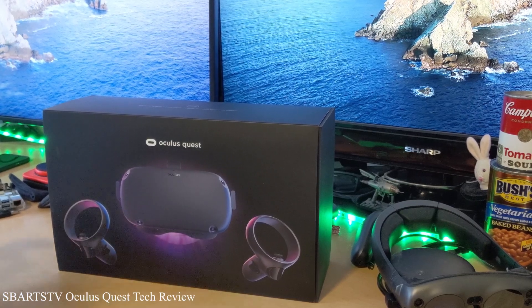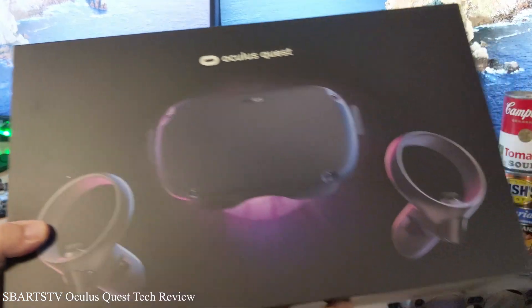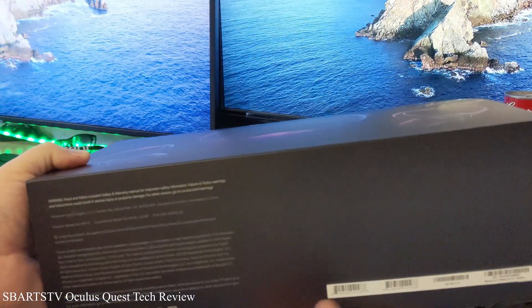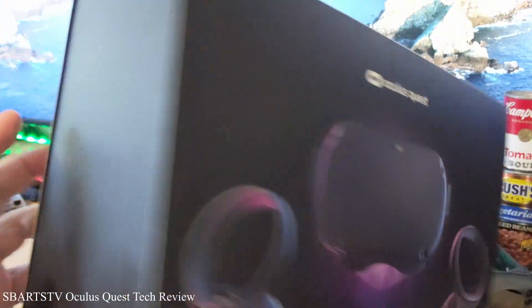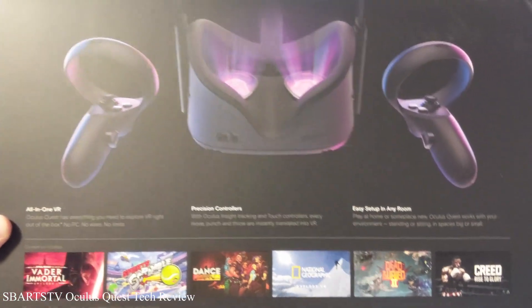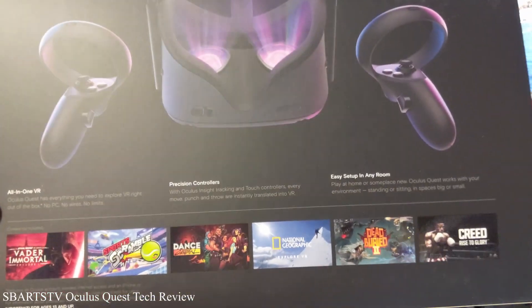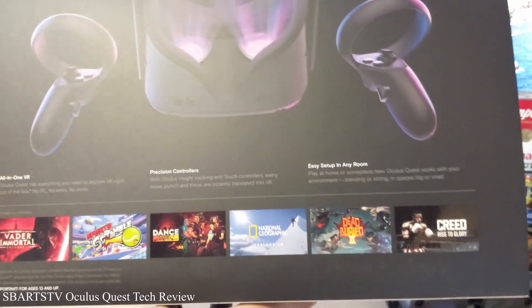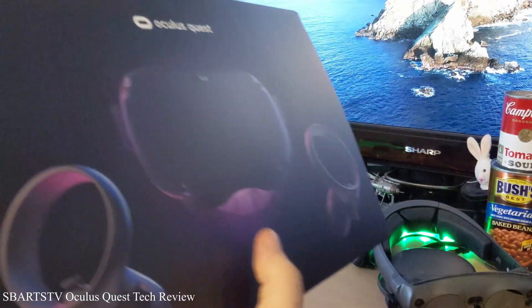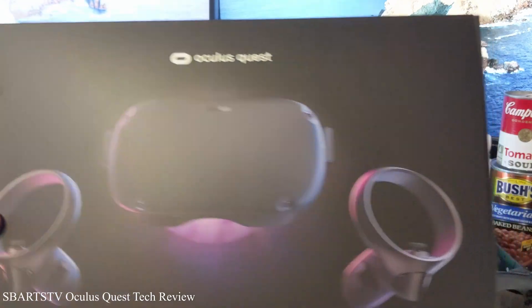Hey everyone, Cliff here. I hope everyone's doing great. We got the Oculus Quest in, just came in from Facebook — Facebook Oculus Quest. So I'm going to unbox it and then we're going to get this all going. Some great things — I'll have to get Invader Immortal, Tilt Brush, and Beat Saber. That'll be another $100.